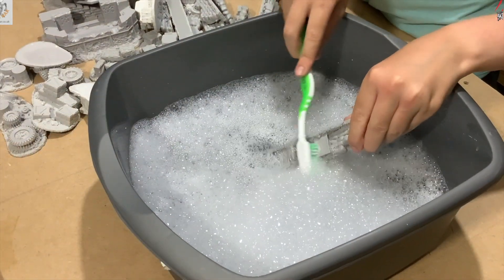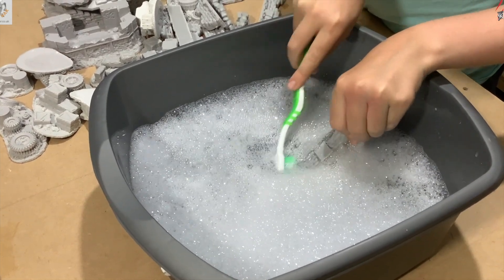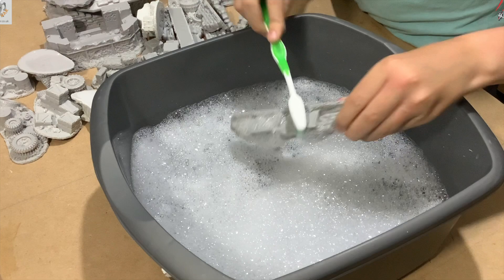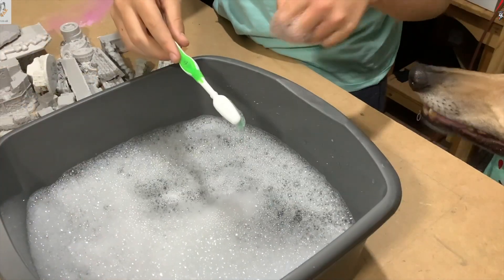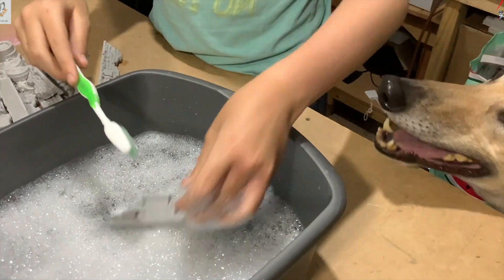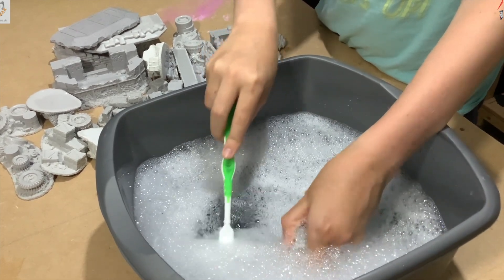So we prepared the models — here's my boy helping me out. We just cleaned them in some hot soapy water, got the toothbrush and gave it a really good scrub, then let it dry overnight before we primed it. Here's my other boy wanting to get involved too — a bit camera shy though. There's Barney the dog in the corner. We cleaned it all up and got it all ready to prime, and you'll see it painted in the next video.